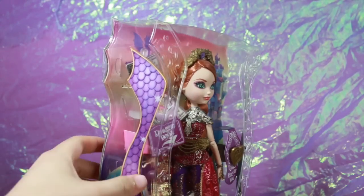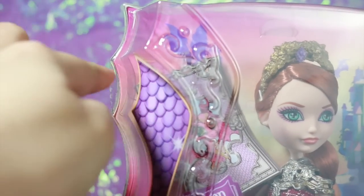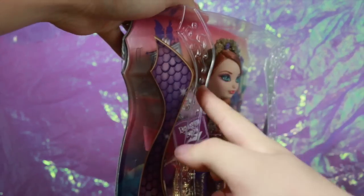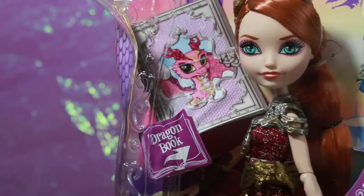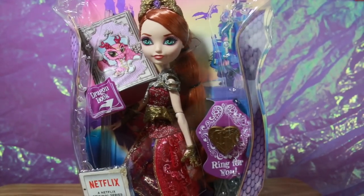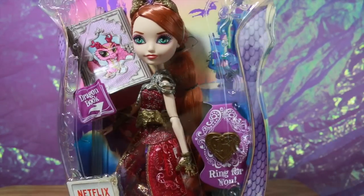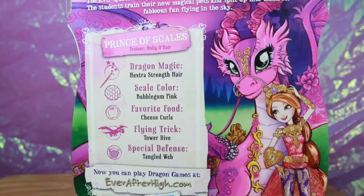It looks a lot more like a dragon almost, so the sides over here are really cut all that way and look like a dragon, and then over here it's like indented into the box to look pretty regal — like a Baroque design. It says Dragon Games book for inside the box and it says ring for you, but I will unbox it of course to get a closer look at the detail. On the back of the box we can see some dragons flying around towards the Ever After High school, and then we see Dragon Games Holly and her dragon.